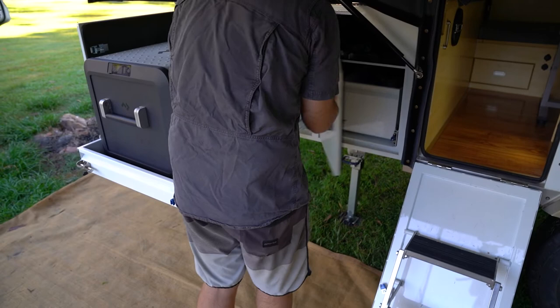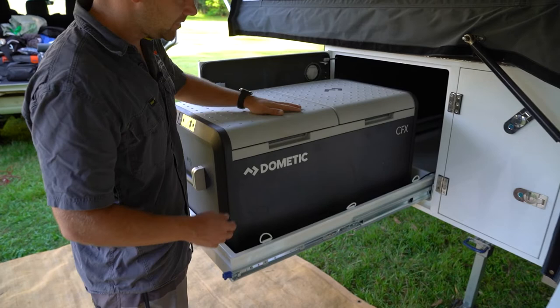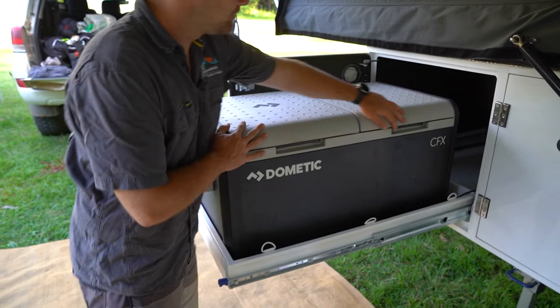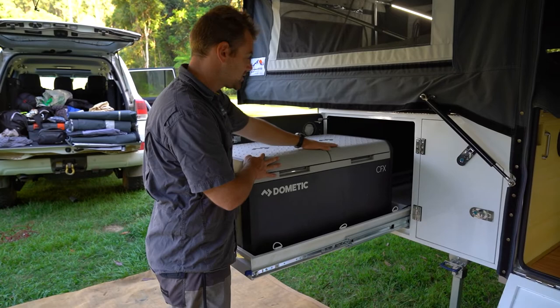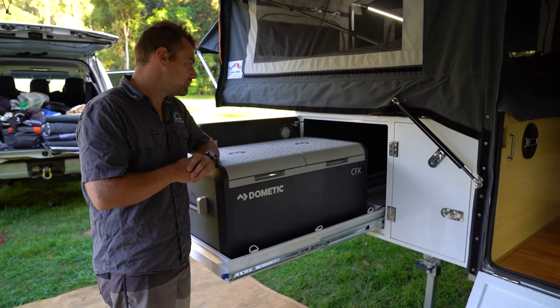Behind me is your fridge slide. We've got space for a dual zone 95 litre fridge. The beauty of a dual zone fridge freezer is that you can have both sections running as fridge — massive amount of space all the way through, with clearance to open the door fully even when the camper's fully engaged. We set all our campers up with both 12 volt Sieg sockets as well as Anderson connections, so no matter how you connect your fridge up, we've got a solution for you.